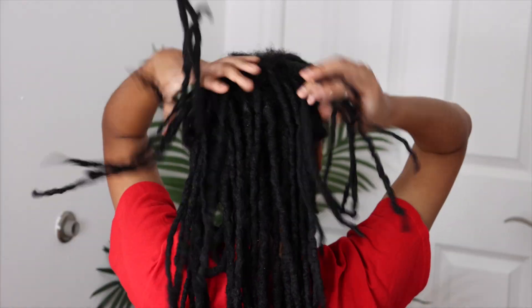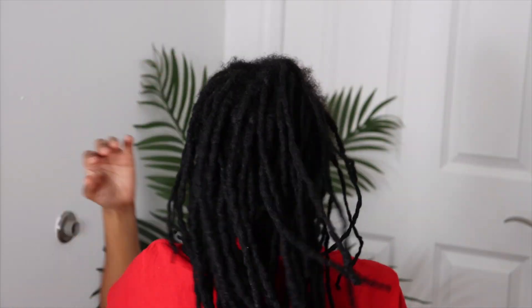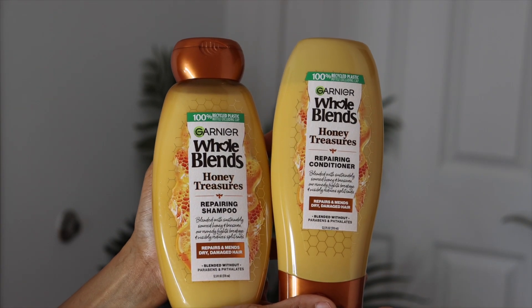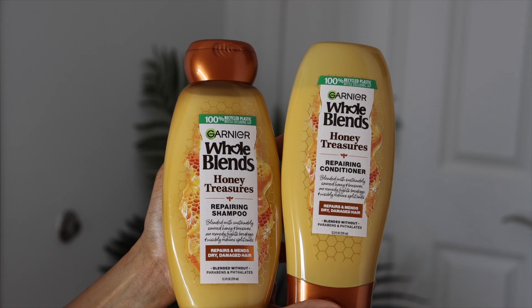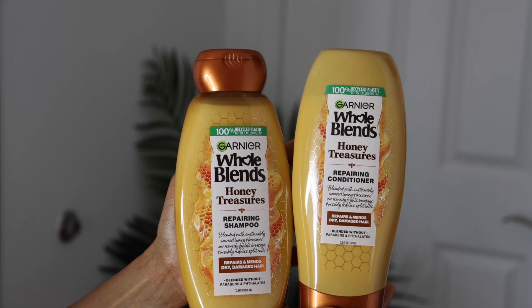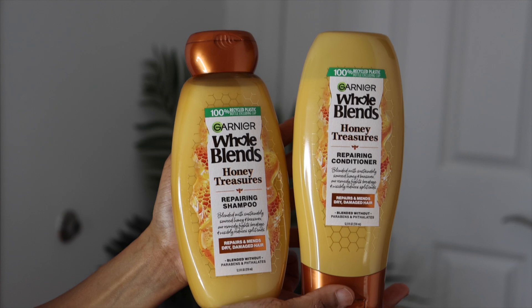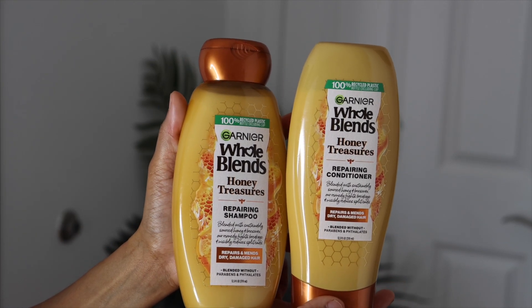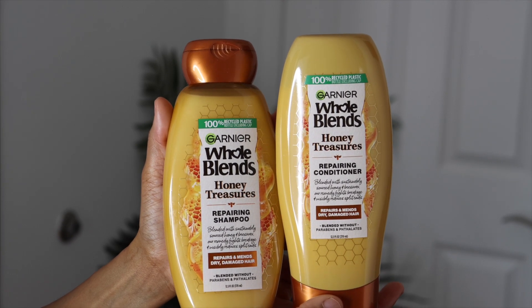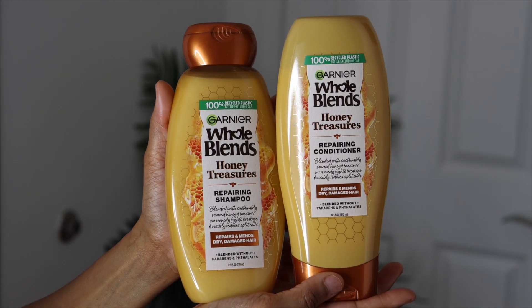I am reviewing the Garnier Whole Blends Honey Treasures Repairing Shampoo and Conditioner. I've been using this for about six months straight now and I really do love it — I love how soft it makes the hair. I'll show you guys up close how it looks.